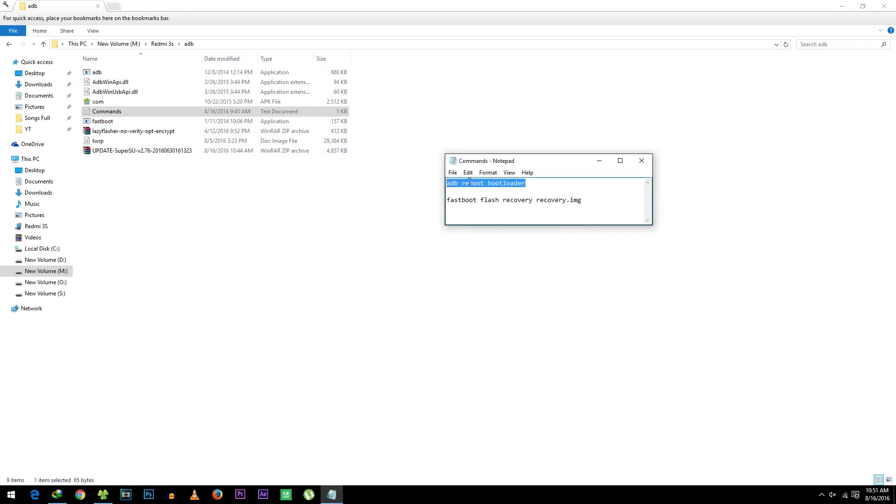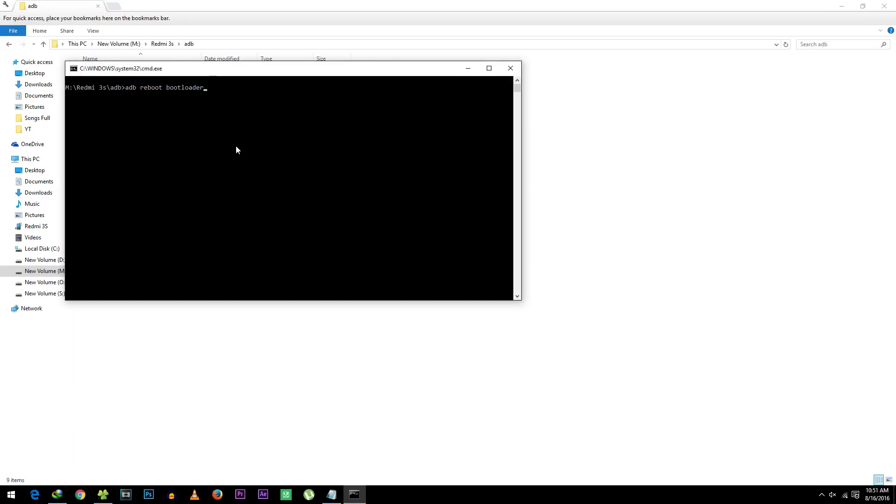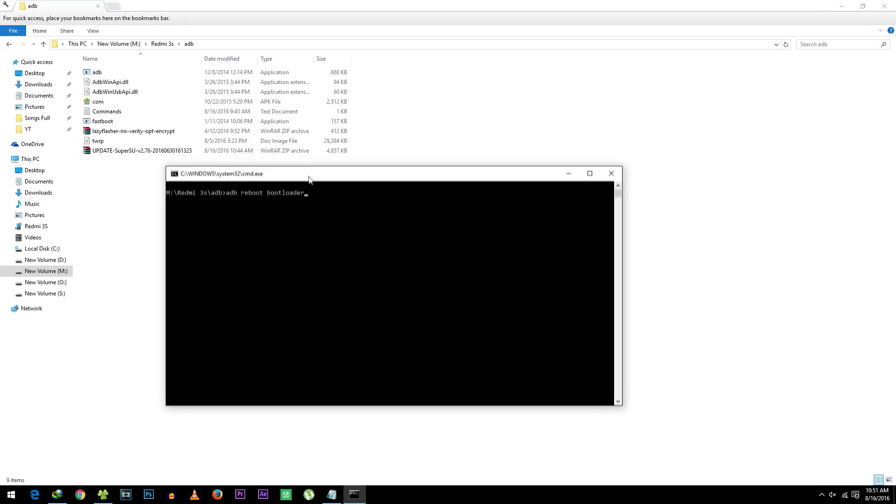Once you've done that, we need to open the command window inside this folder. To do that, hold the Shift button on your keyboard and at the same time press right-click with your mouse. You will see an option called 'Open command window here' — click on that.